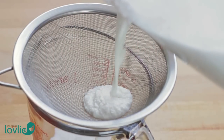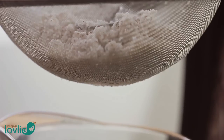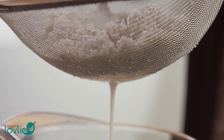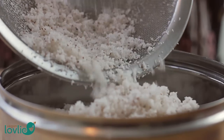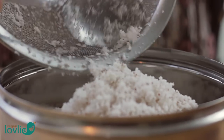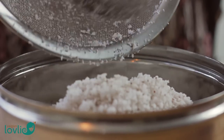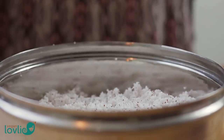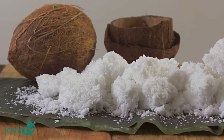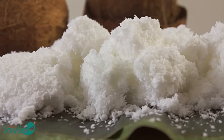A while ago we shared a video on the easy process of homemade coconut milk. A natural by-product of making coconut milk is the coconut pulp. You could use the pulp as it is in recipes that call for coconut flakes, but the process of making coconut flour with it is very simple, and then the flour can be used in a number of different recipes.